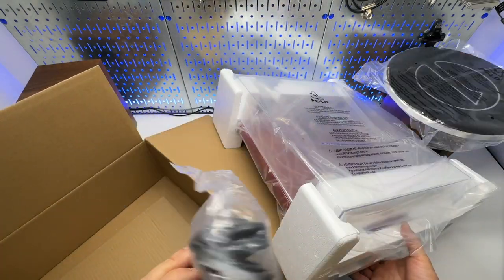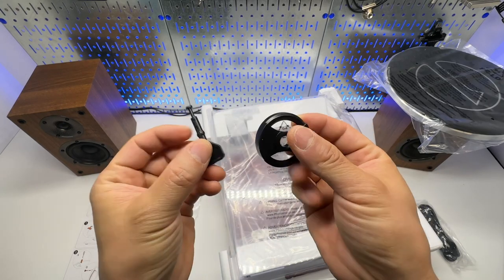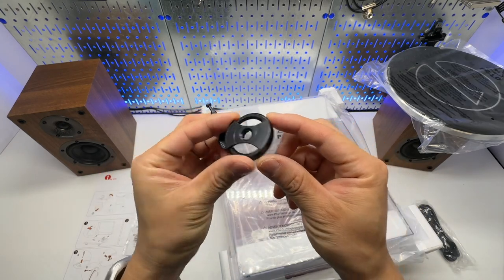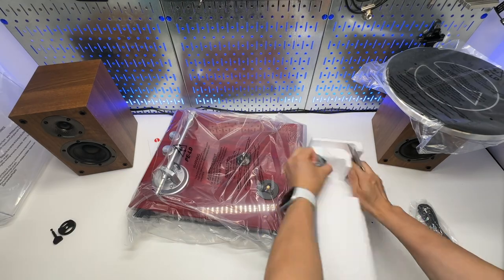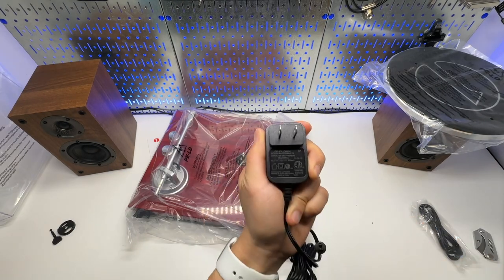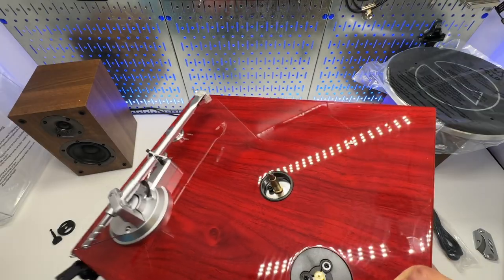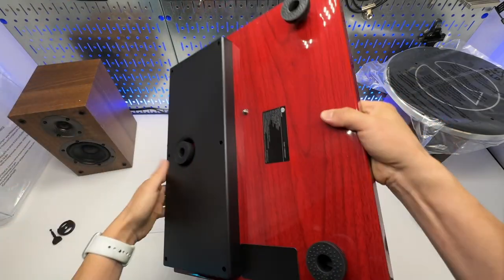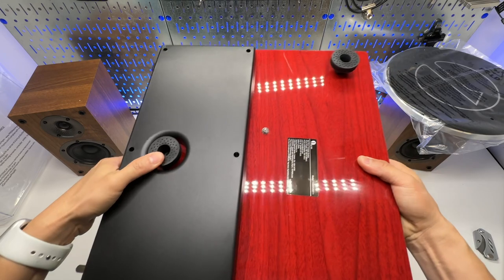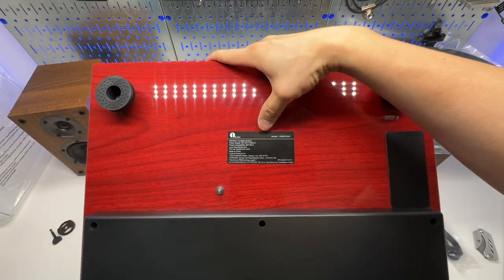In the box we have a USB cable, a key for installing the belt, an adapter for 45 RPM, a compact power supply rated at 12 volts and 500 milliamps, and rubber feet.